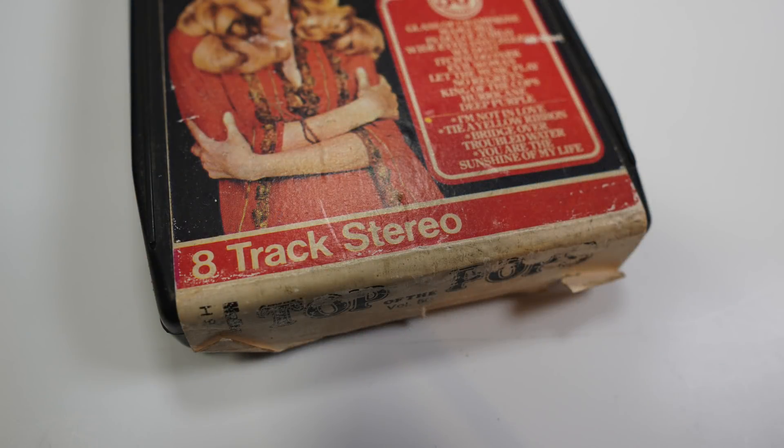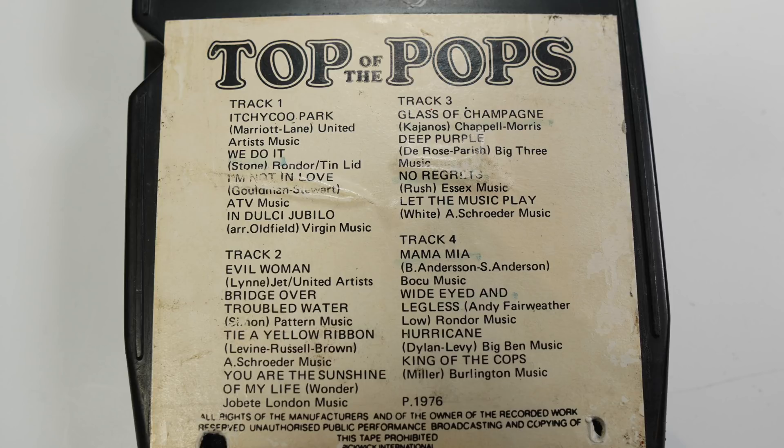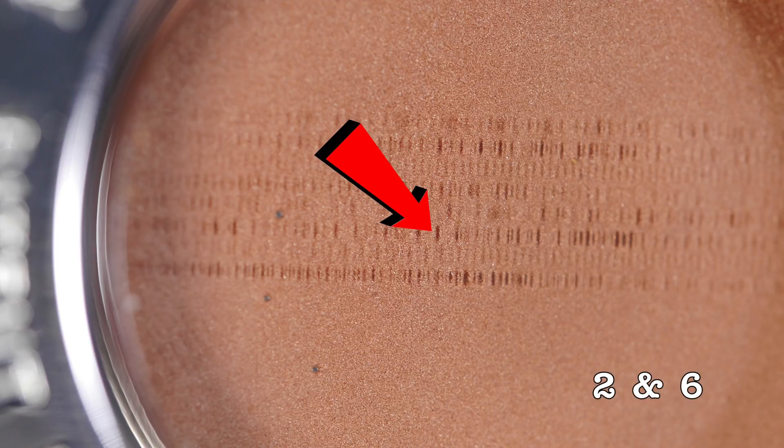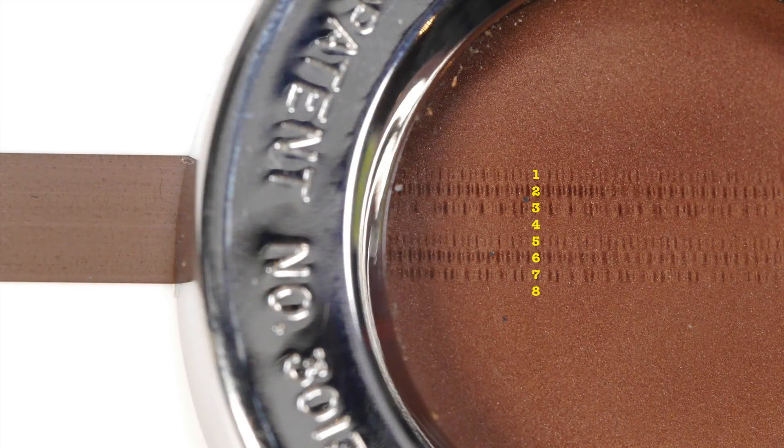You can just about make out here all of the 8 tracks on this tape. The 8-track I'm using is a stereo tape, so it consists of four stereo programs made up of pairs of tracks. They're laid out on the tape as tracks 1 and 5, 2 and 6, 3 and 7, and finally 4 and 8. It's perhaps a little easier to see on this next shot where the fourth program is currently silent, so we can see for example that tracks 2 and 6 are definitely a matching pair.